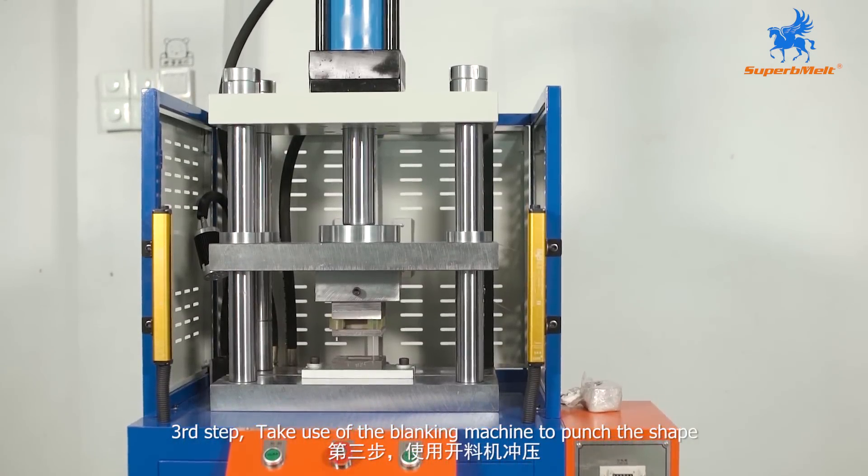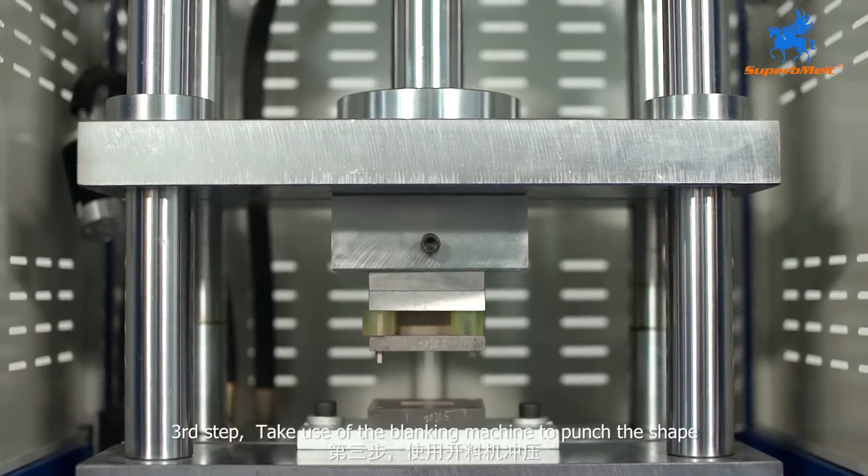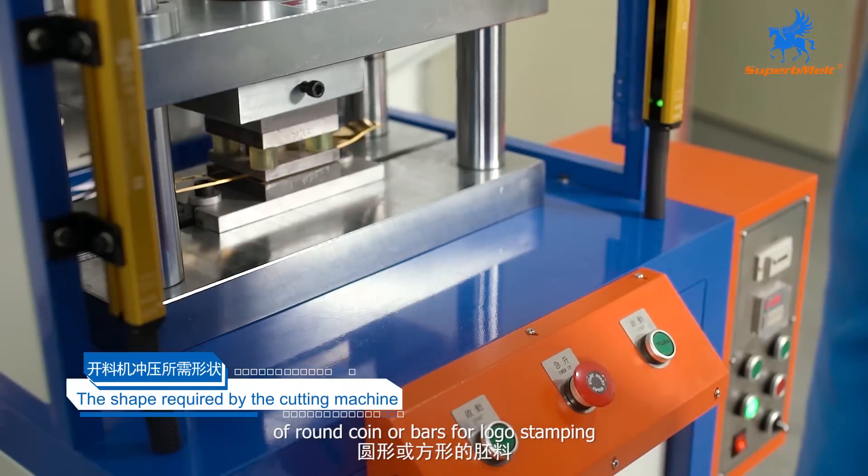Third step, use the blanking machine to punch out the shape of the rolled coin or bar blanks, ready for local stamping.